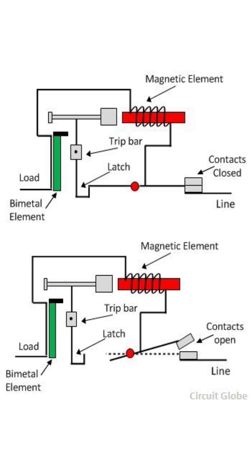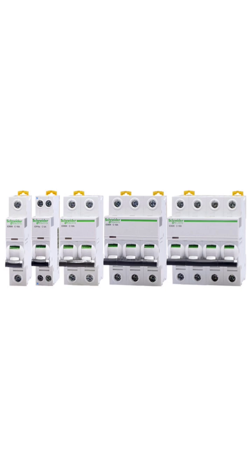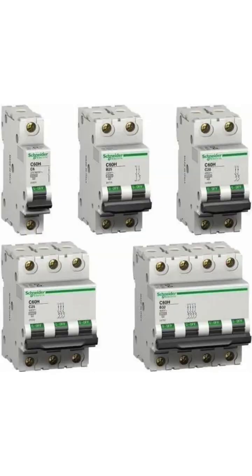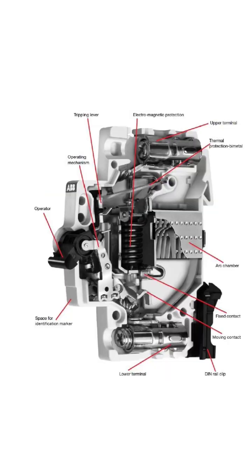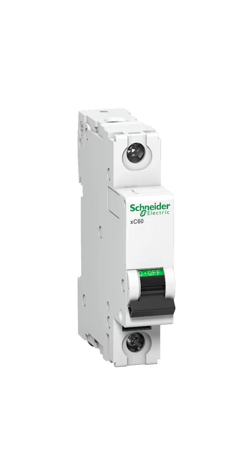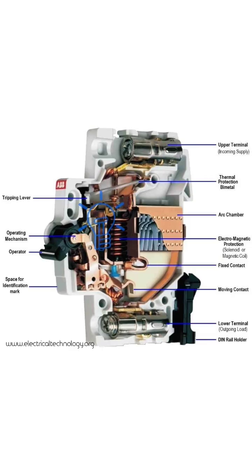They are designed to trip and disconnect the circuit whenever the current exceeds a certain level, as specified by the manufacturer. MCBs are a type of electrical protection device commonly used to protect electrical circuits in residential, commercial, and industrial applications.